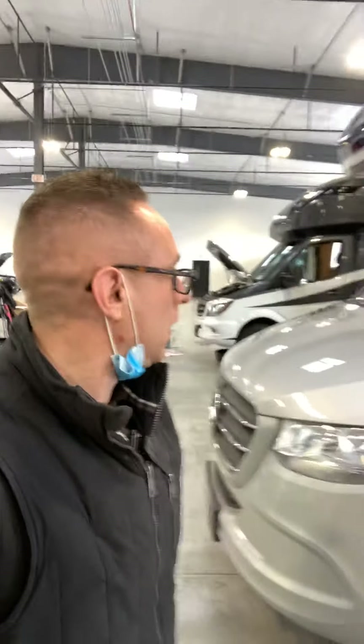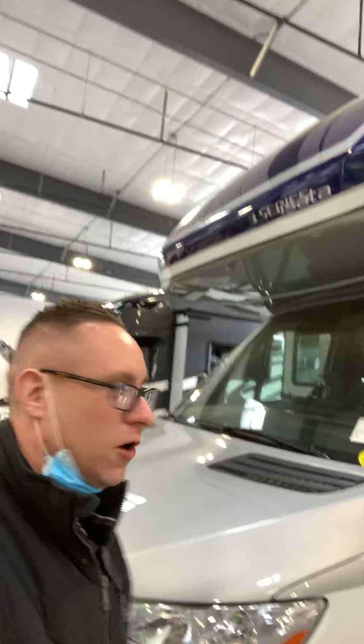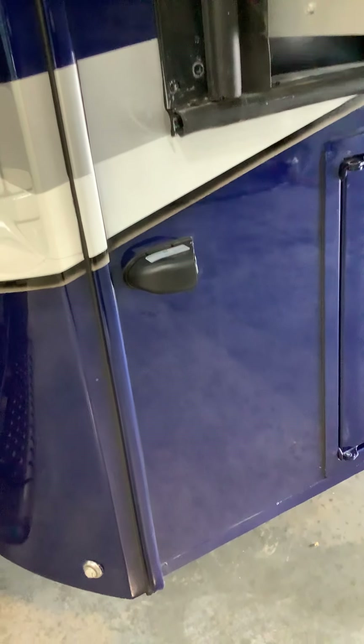Hi folks, today I'll be doing an orientation video on this 2020 Forest River Assata 24RWM. First off, this is your side camera — when you hit your turn signals, this camera will activate this side of the coach.